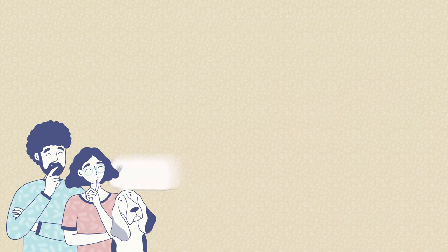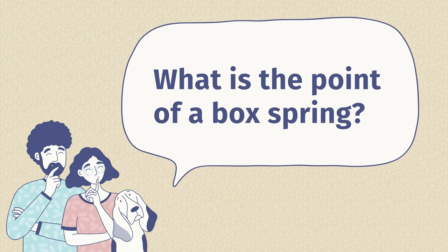Now I want to answer some frequently asked questions about box springs. The first question is: what is the point of a box spring? It can help extend the life of your mattress, help absorb some of the shock as you move around on your inner spring mattress, and it's also going to add some height to that mattress as well.